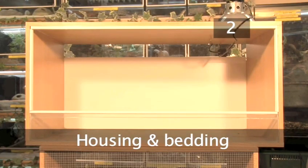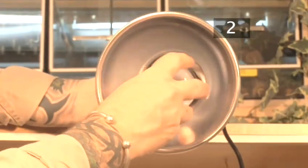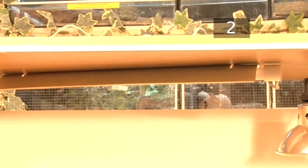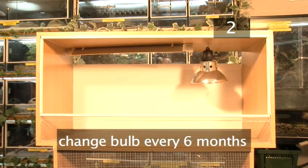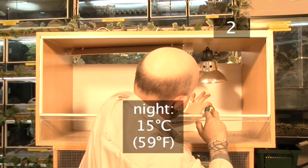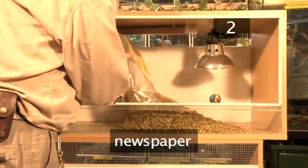Step 2: Housing and Bedding. Keep your baby tortoise in a well-ventilated glass or wooden tank called a vivarium. It should measure about 90cm x 45cm x 45cm. Use a spotlight and adjust the wattage to provide a basking area of 35-40 degrees during the day. Your baby tortoise will need a UV light with 5% UVB which should be kept on for 10 hours in winter and 14 hours in summer and replaced every 6 months. The rest of the enclosure should be kept at 20-25 degrees during the day and 15 degrees at night. Fit a thermometer to check the temperature. The floor should be lined with substrates such as alfalfa pellets, newspaper or paper towels.